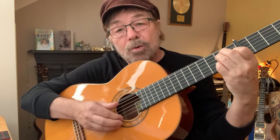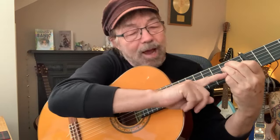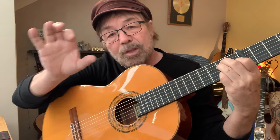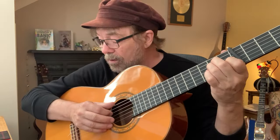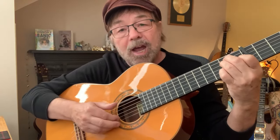'One and two and three and four, one and two and three and four.' Don't forget: the hammer-on will always be written with the sixth string in a bracket.